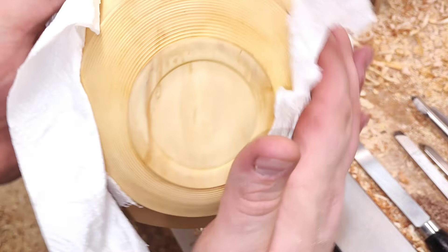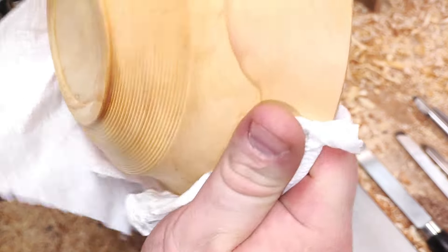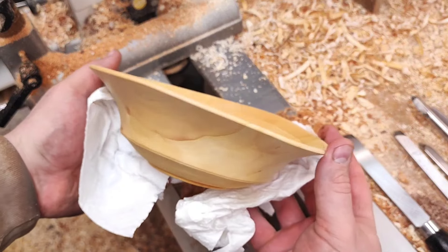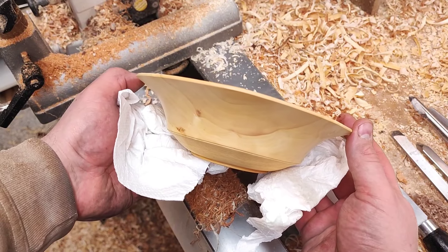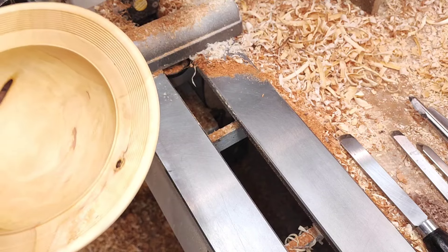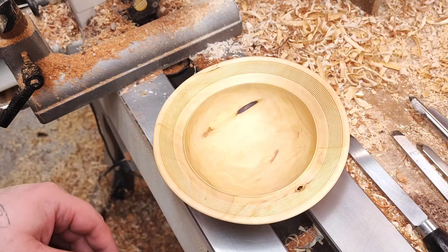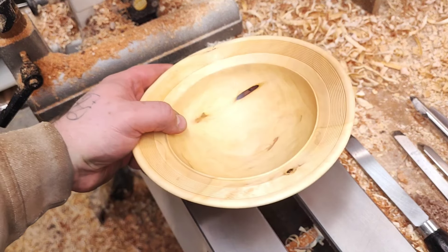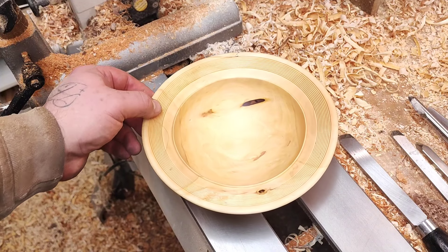Overall, really nice. I'm really happy with how it turned out. Now maybe you can see it a little bit better. I flattened the bottom so it will sit nice and stable, although it's quite warped. Really nice piece — nice and simple, easy. Thank you for watching, and see you in the next one.